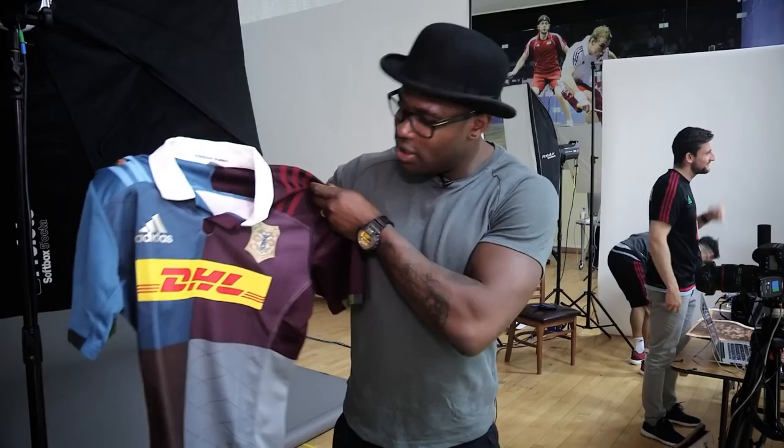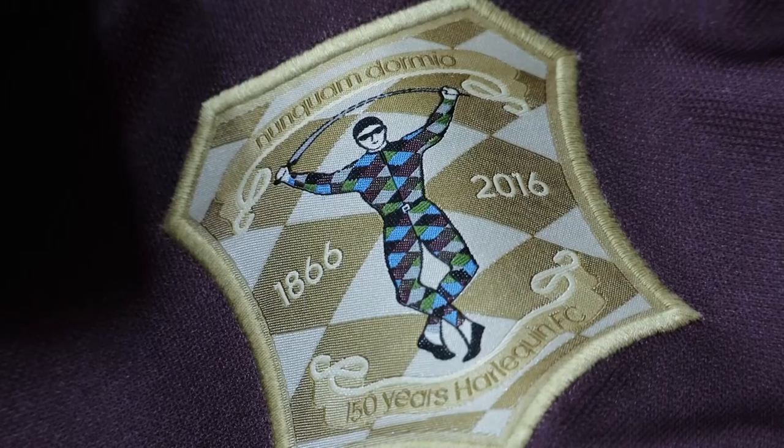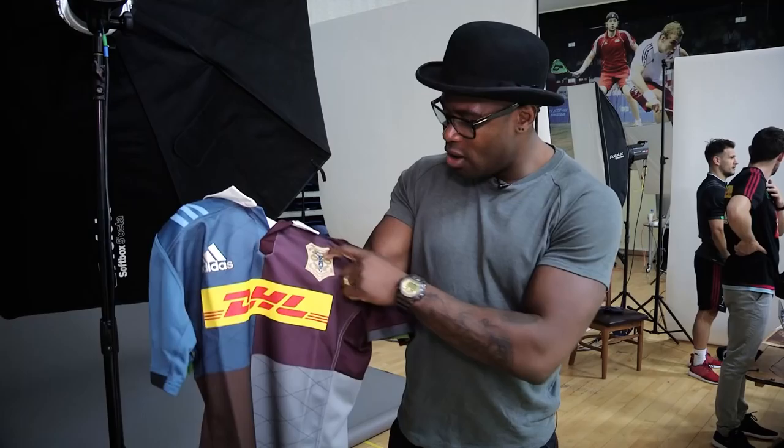This is the 150th anniversary shirt — as you can see, we've got some extra details on it. We've got the collar, something which hasn't been there for a long while, taking it right back. There's a gold badge, hopefully representing a golden era for Harlequins. At the top: 'Nuncum Dormio' — 'will never sleep' — Harlequins' motto in 150 years. Some beautiful detail, with stitching here as well which represents an old-school jersey.